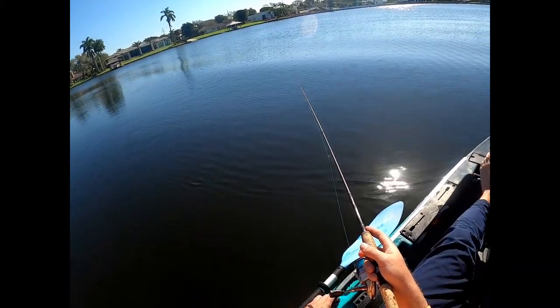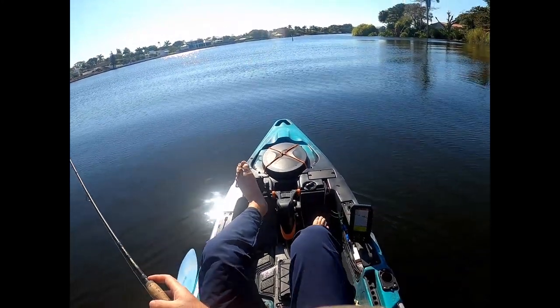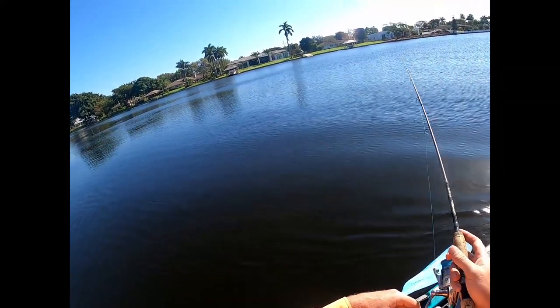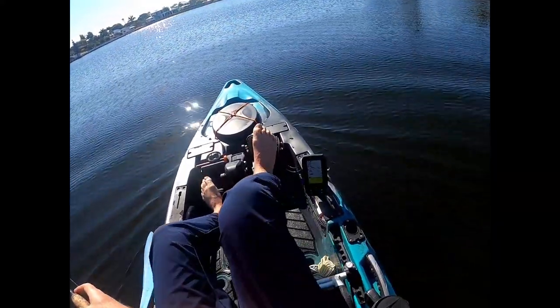I got a leader on there. It's about two foot, two and a half, give or take. I'm not really good at measuring my distances. Just bouncing off the bottom, keeping it about 20 to 25 feet behind me in the kayak. I'm looking for structure.